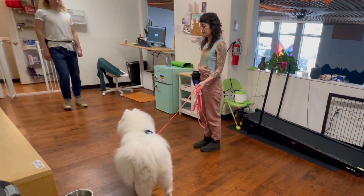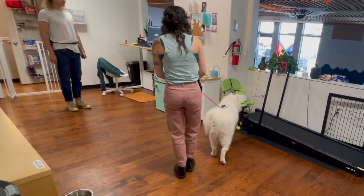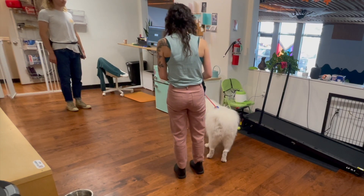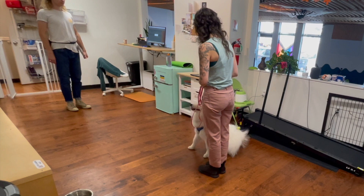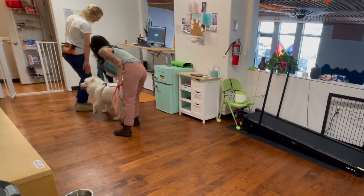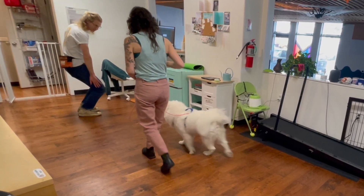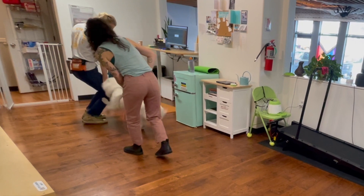To teach this, ask a helper to approach your dog and stand approximately six feet away from you and your dog. Wait for your dog to offer a sit, then cue them to go say hi. The moment they make contact with your helper, mark and then lead them away to collect a treat far away from the guest.